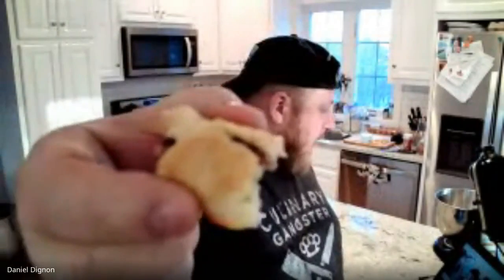You can almost see the crunch on the camera. There's a little bit of sugar crystals right on the top there — that's the turbinado sugar, the sugar in the raw. I like that — don't call that brown sugar. A lot of people call that brown sugar, but it's not.